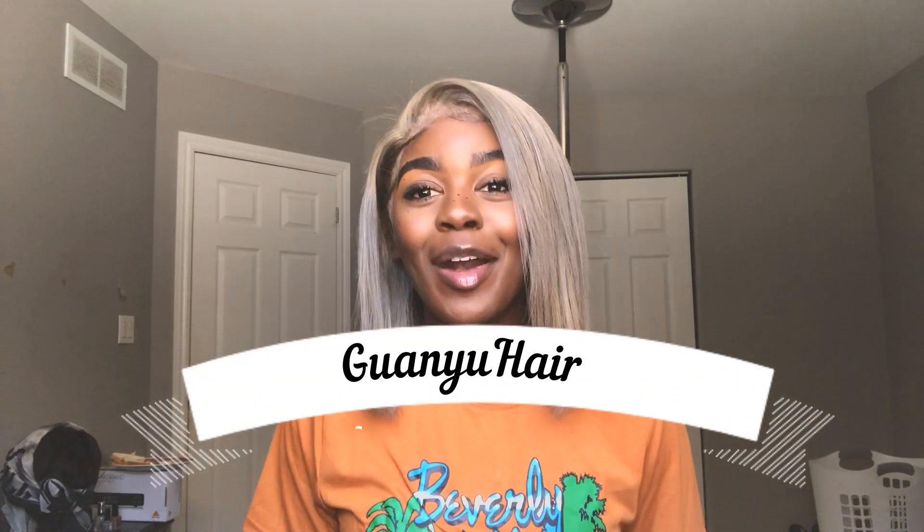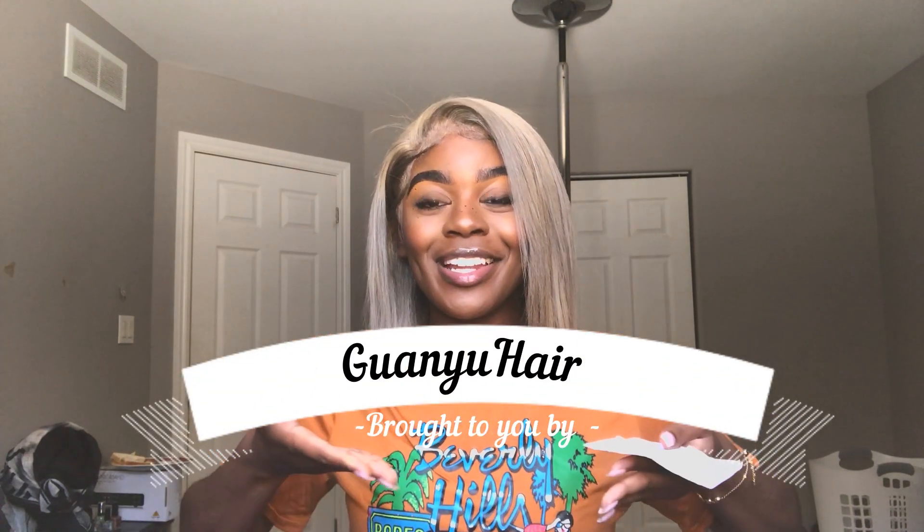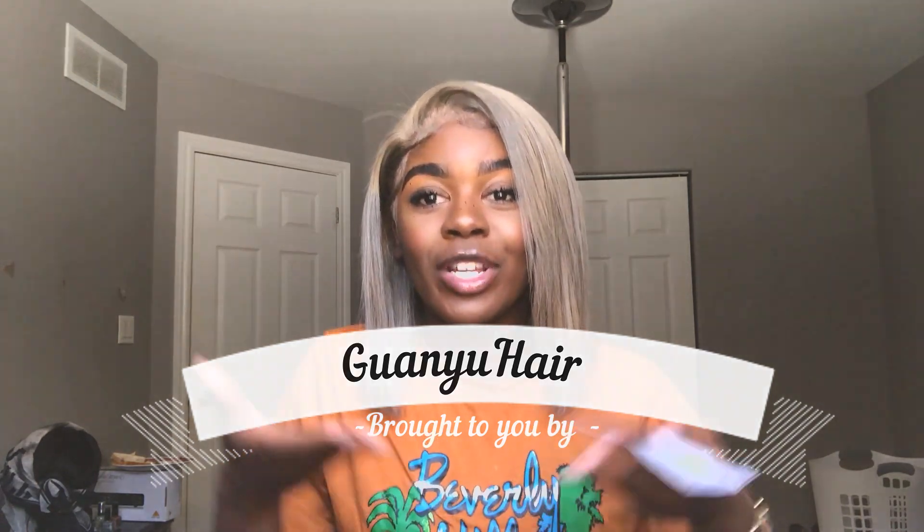So this hair is brought to you by Gwenyu Hair — I'm gonna put the name underneath here because I'm not really sure how to pronounce it. But this is an AliExpress vendor.